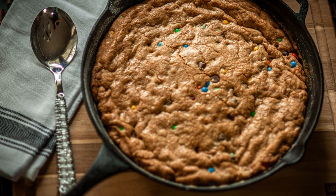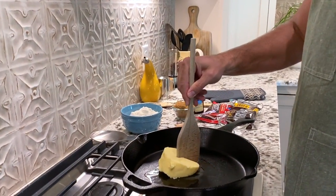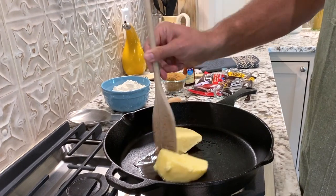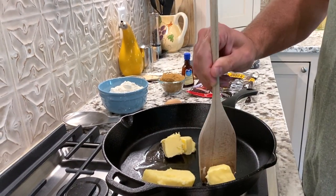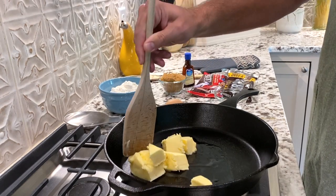First, on low heat, what you're going to want to do is melt your butter. I'm using salted Amish butter, which if you can find it I highly recommend it. You definitely want to take your time with this step — you don't want the butter or your skillet to get too hot.